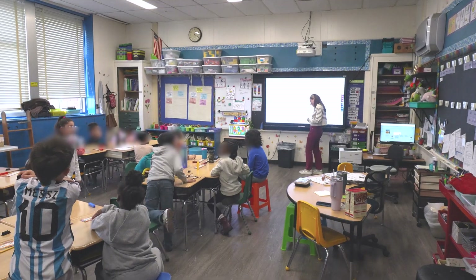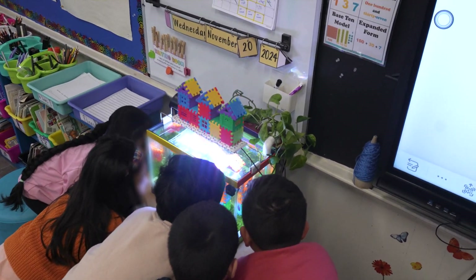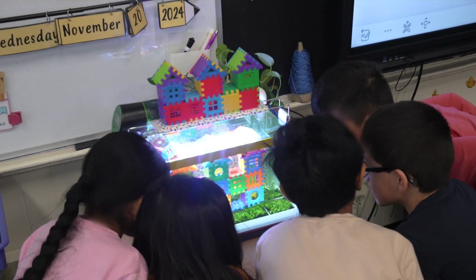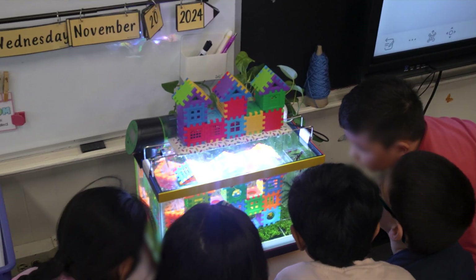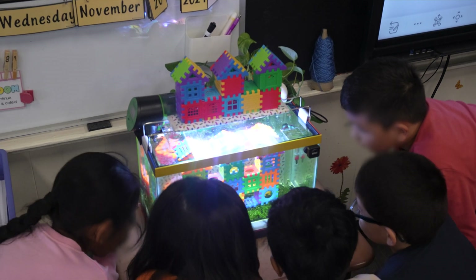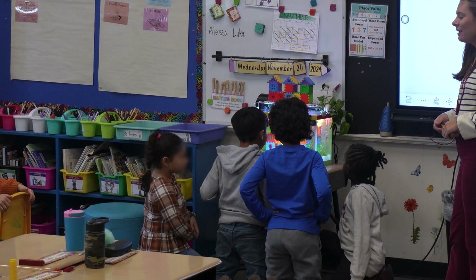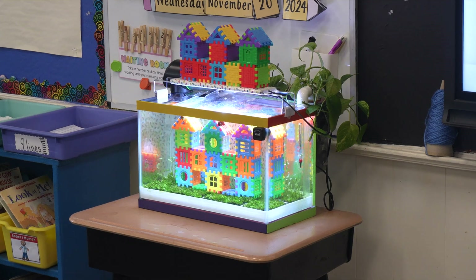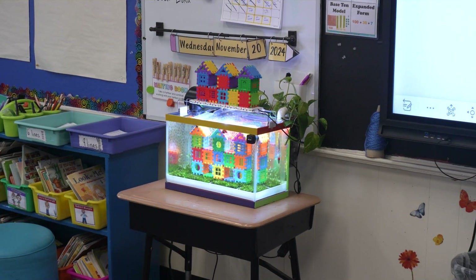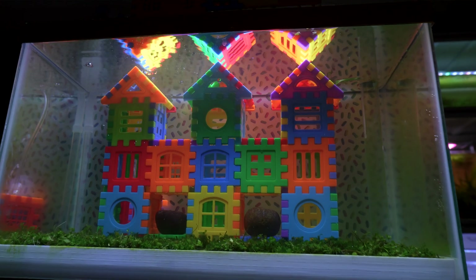The kids were thrilled, and so were we. Seeing their happiness made all the effort worthwhile. Messi McFlurry seemed to enjoy the attention, swimming proudly around his castle playground. We not only created a beautiful aquarium but also brought joy to a classroom full of excited kids. If you enjoyed this video, please give it a thumbs up and subscribe to One Fish Tank for more aquarium projects. Feel free to leave any questions or comments below — until next time, happy fish keeping.